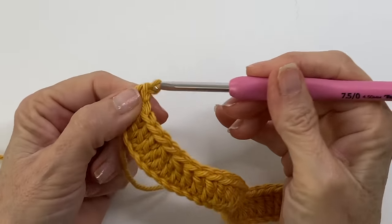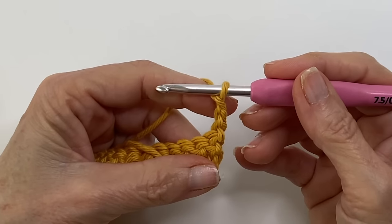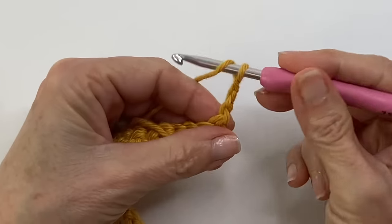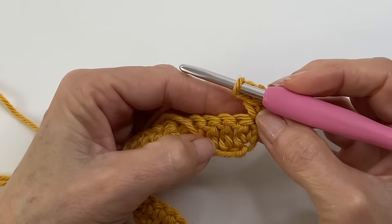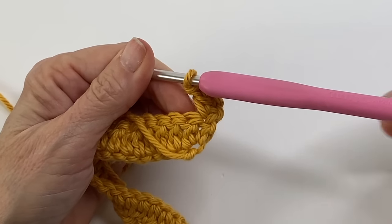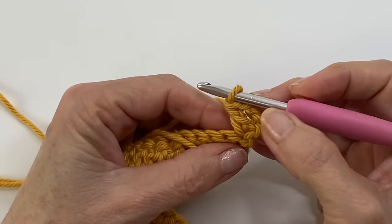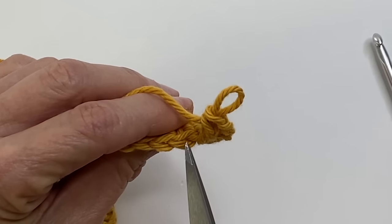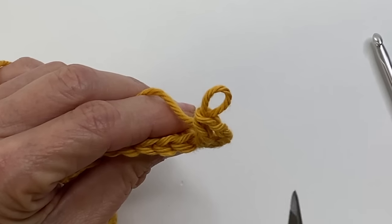To begin row two, we're just going to chain three — that's going to serve as our first double crochet — and turn. We want to create those two doubles on the side; we've already created our first one with the chain. Working into the stitch right under it, create a double crochet. And now we're ready for the sequence — it's exactly the same as before. We're starting with three on the side, followed by a dip. The only difference is that instead of working into both stitches, we're going to work into the back loop only.